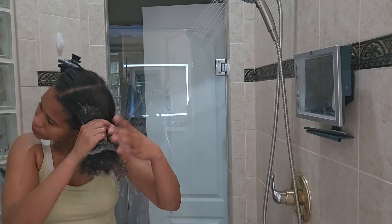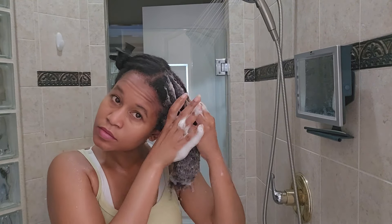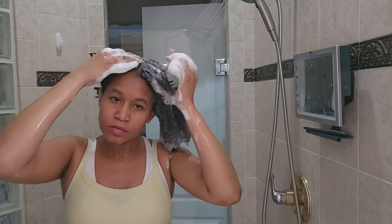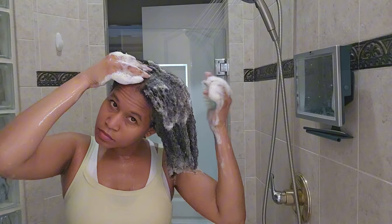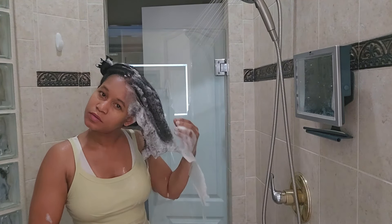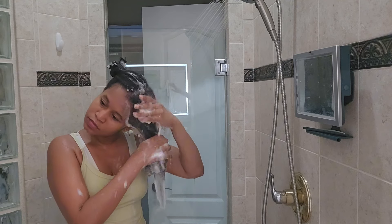Using this scalp brush takes your shampoo routine to another level. I wish I'd used it sooner because my hair is so curly it always got caught on my nails and broke them. The scalp brush eliminates that, and I can reach every part of my scalp without tangling my hair.